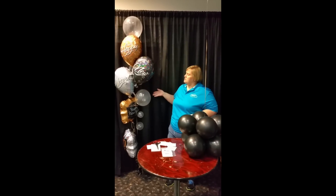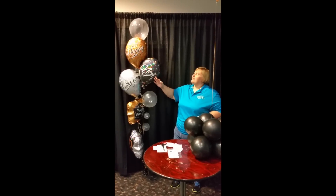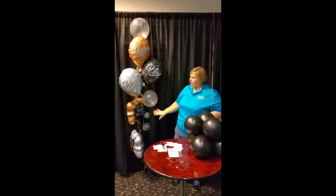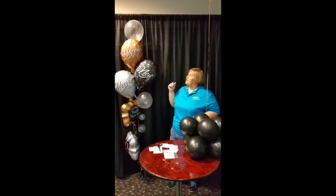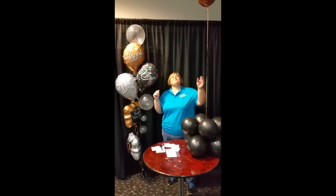Today what I'm doing is this New Year's Eve bouquet. I love these glitter balloons, holographic prints for 2017 and Happy New Year from Vitalitex and Vitalik.